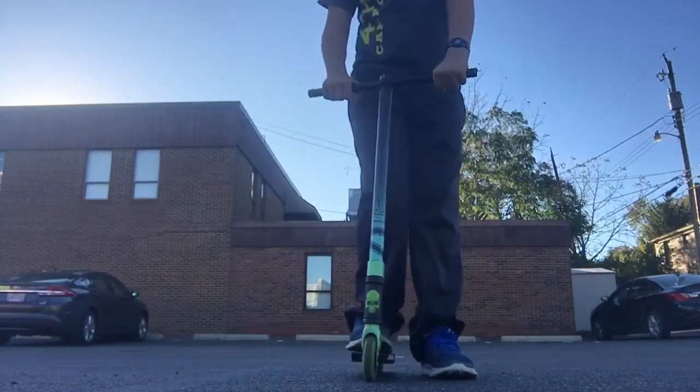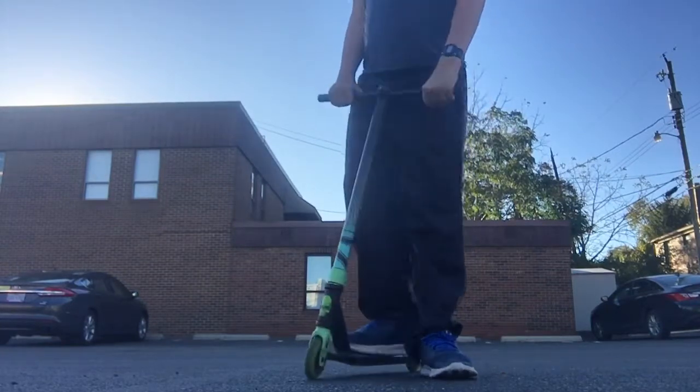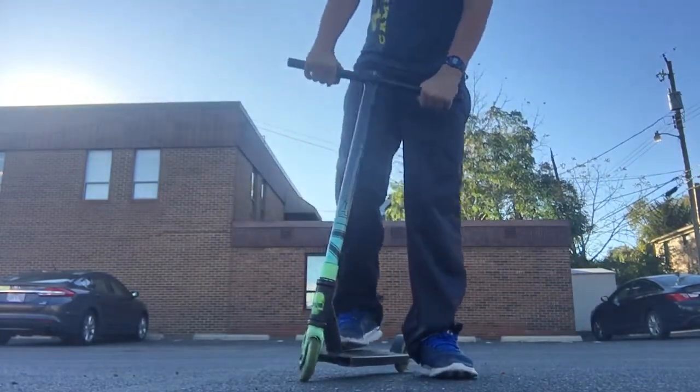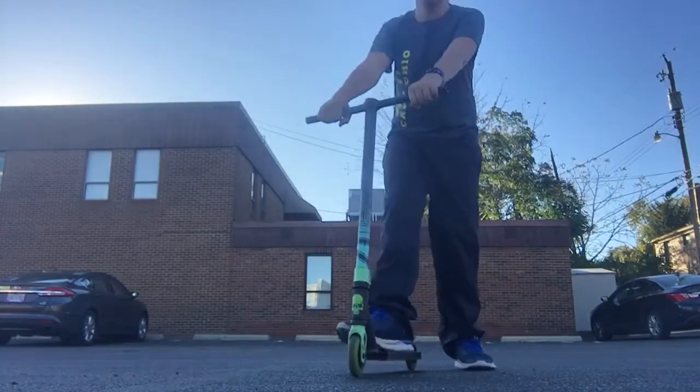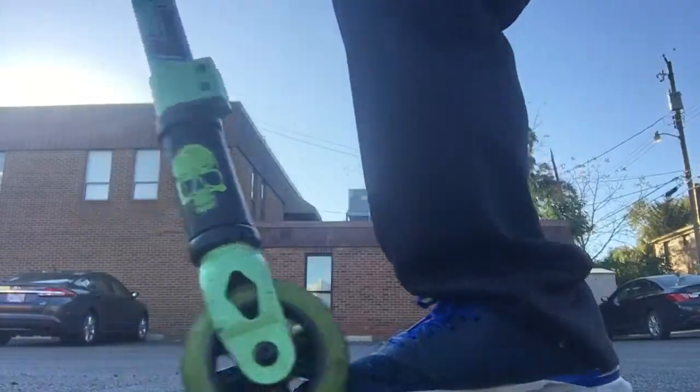Now, the thing that I sort of wanted to show first was the first trick I learned, which was actually a jump. And in scooter, skateboard, whatever culture, that's called an Ollie — for all of you people who don't know that. I didn't either.